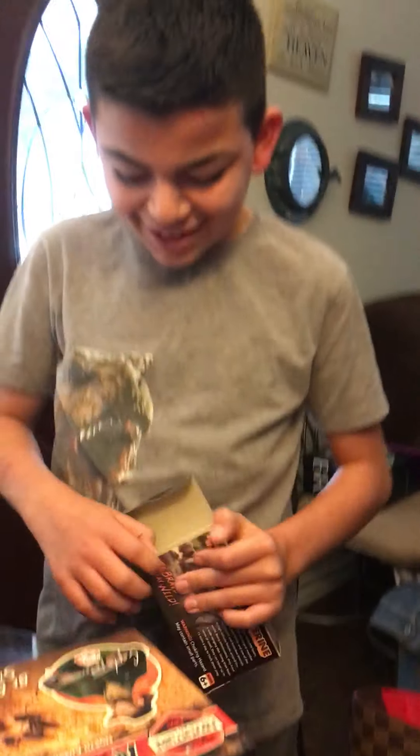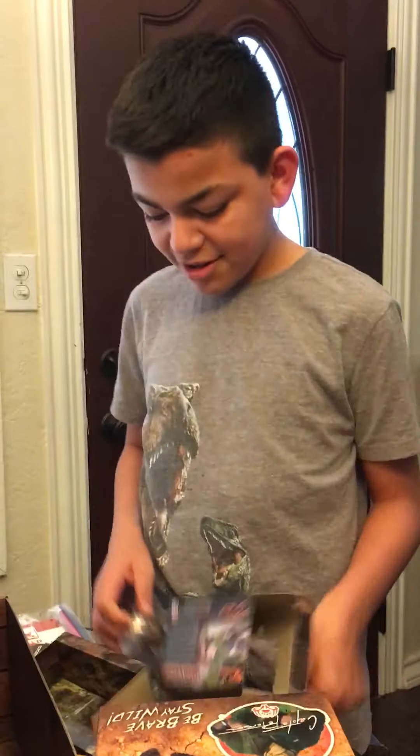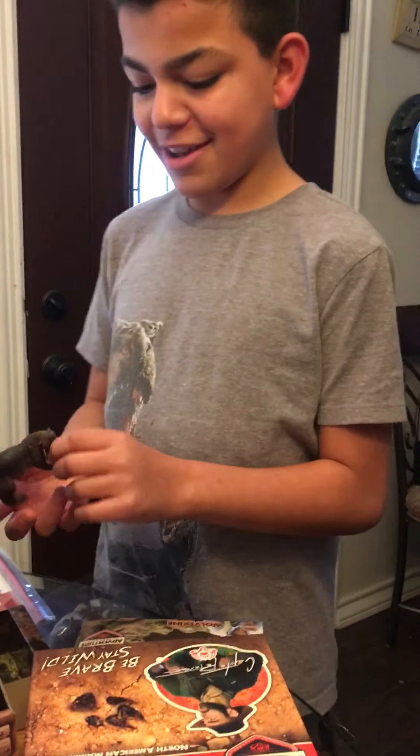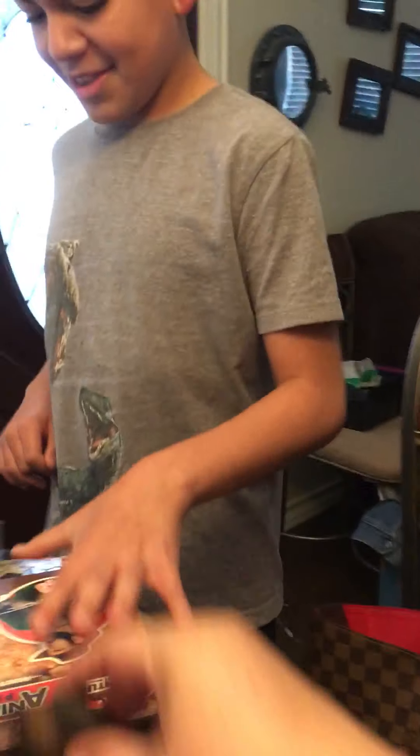Guys, remember the last adventure kit unboxing? Let's see what's in here. Let's open this.